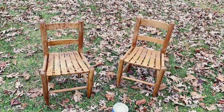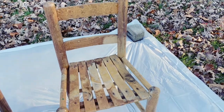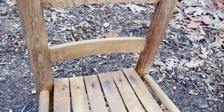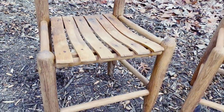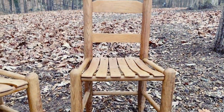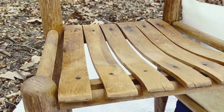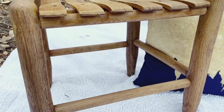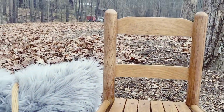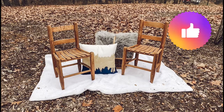Before and after is coming up now. Be sure to give this video a thumbs up if you enjoyed it. See y'all next time!